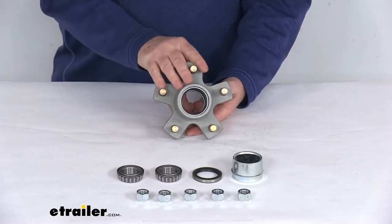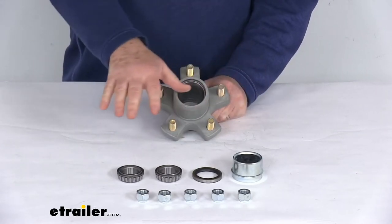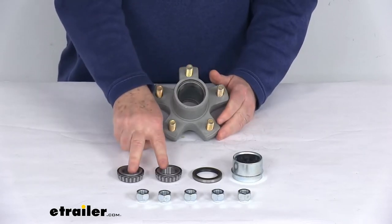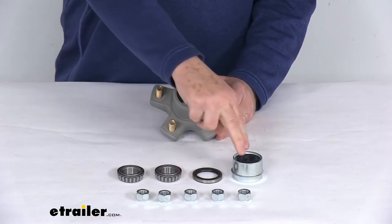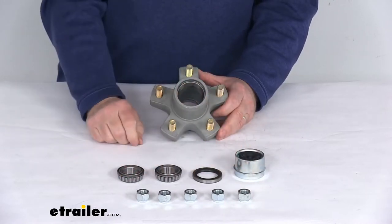Now this is a marine grade trailer hub assembly. It's designed to fit idler axles. It includes everything here on the table: the hub assembly itself, both the inner and outer bearings, the bearing races which are pre-installed in the hub, the grease seal, the grease cap which is an Easy Lube grease cap, and the zinc coated lug nuts.